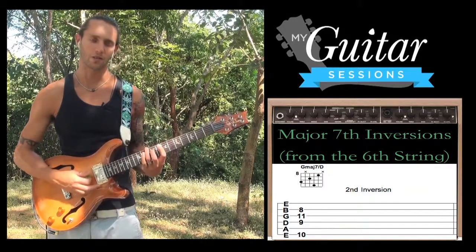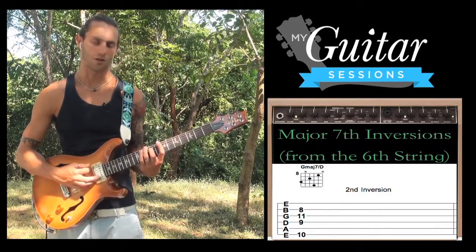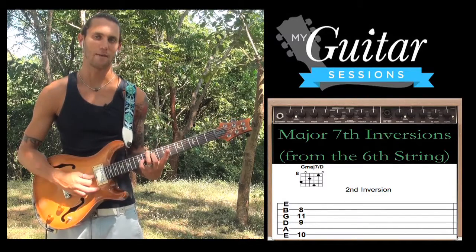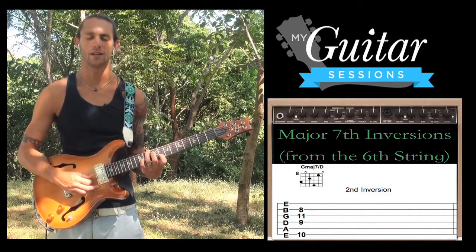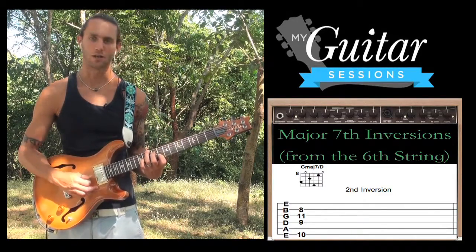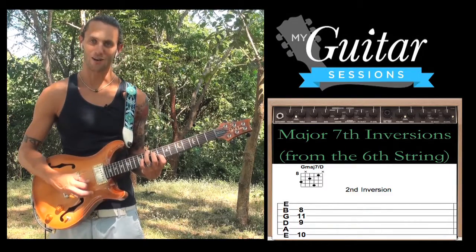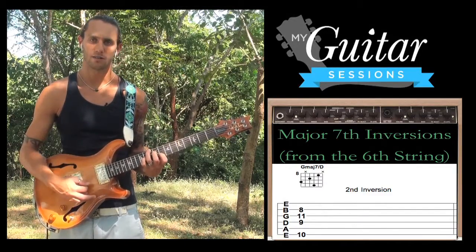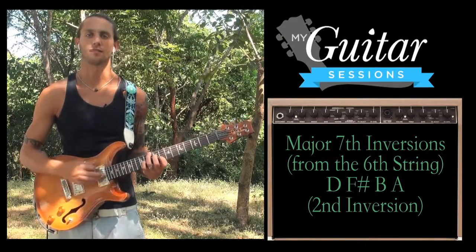Then our 2nd finger — we're going to skip the A string again — 2nd finger comes down to the 9th fret on the D string, that's B, which is our 3rd. Then pinky comes down and hits the 11th fret on the G — that's F sharp, our 7th. And our 1st finger comes down here on the 8th fret B string. So that's our G major 7 chord. This is 2nd inversion because the 5th of the chord, in this case D, is in the bass played as our lowest note.